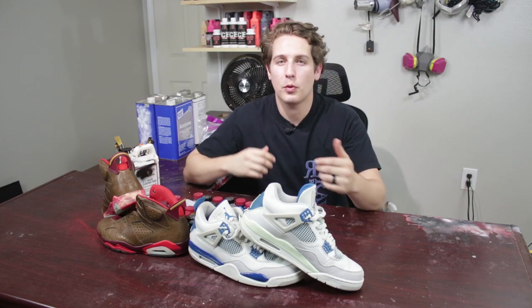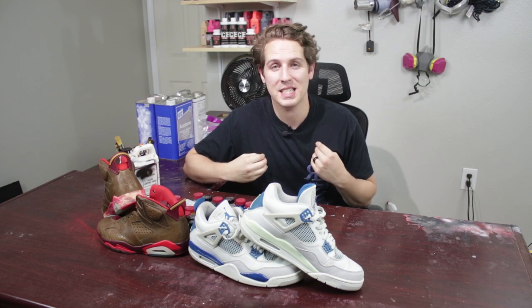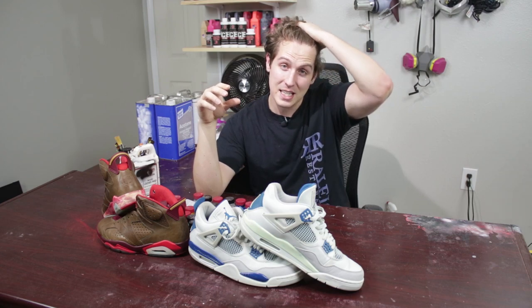Trust me, we've all seen it — the before and afters where sometimes you've probably done it, and I'm not perfect, I've done it too. You post the before and after: the before looks pretty good, and you have the after, and you can tell that the midsole or whatever color you tried to match is not spot on. It's very obvious when you do a before and after side by side. Now that Instagram allows you to swipe between pictures, you can still go back and forth and be like, oh, that ain't really the same.